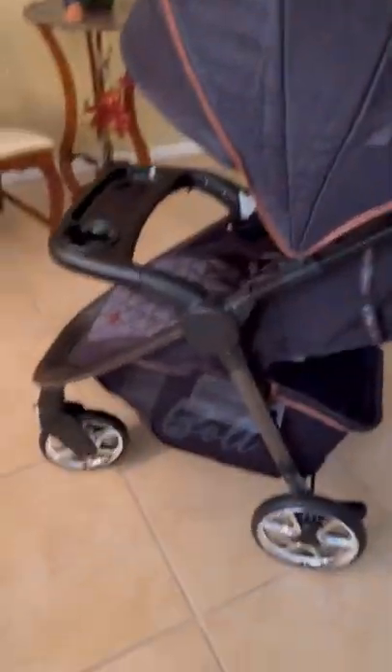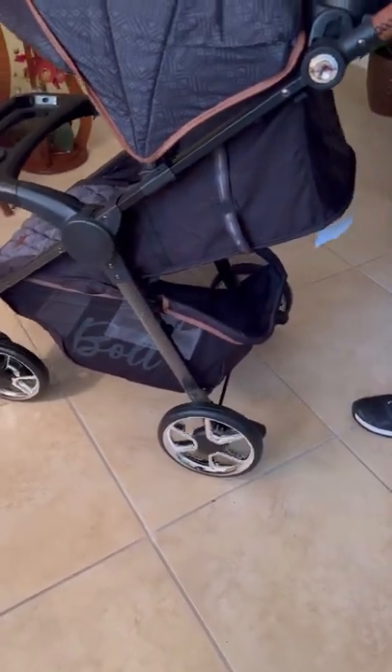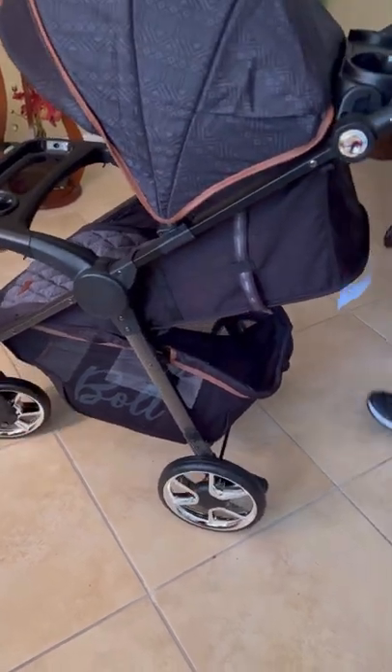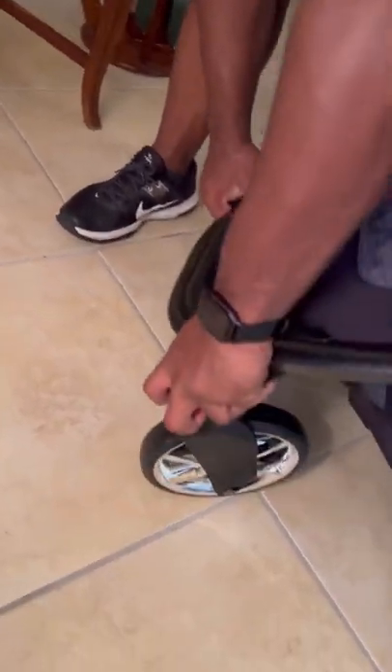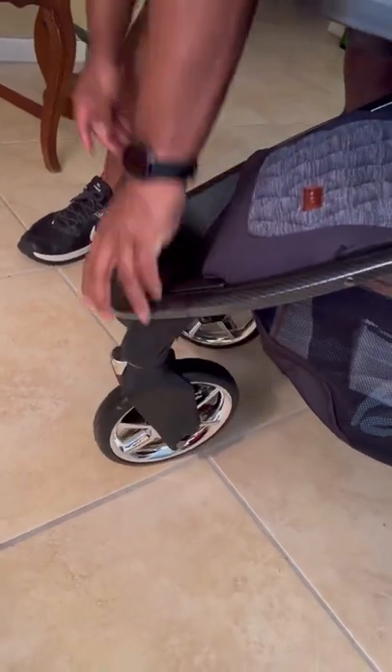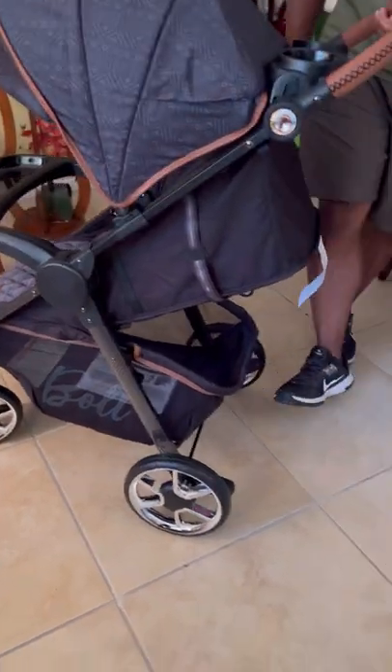It has swivel wheels. You can stop the rolls — it stops it from moving. You can also lock the swivel motion so it doesn't move at all. And it's easy to unlock.